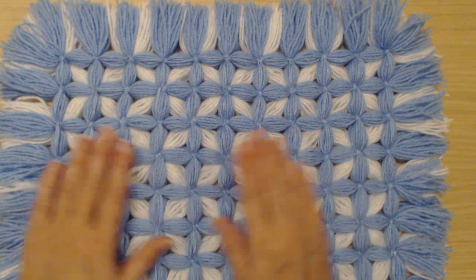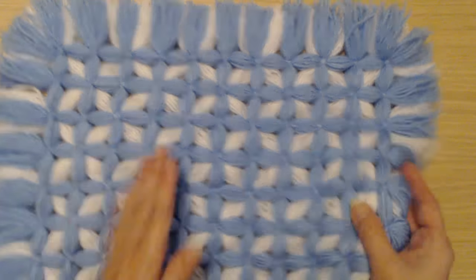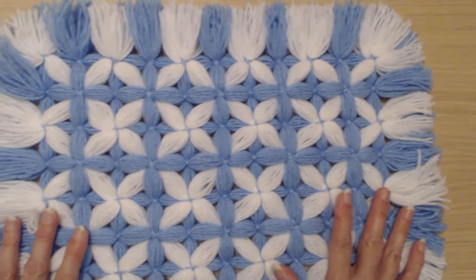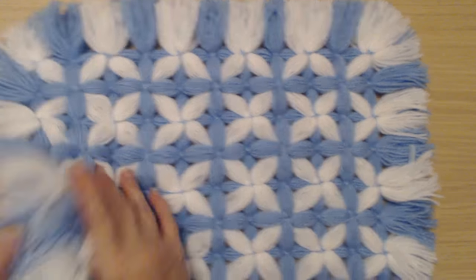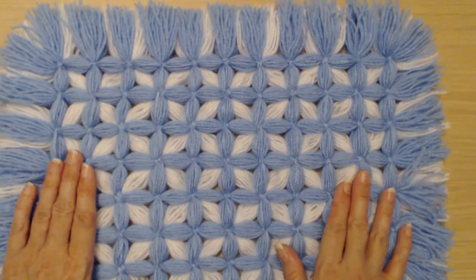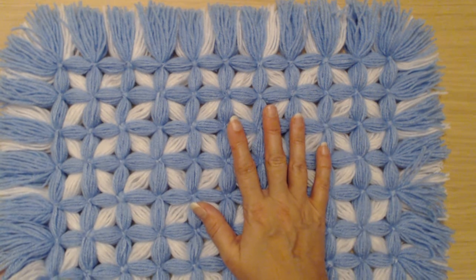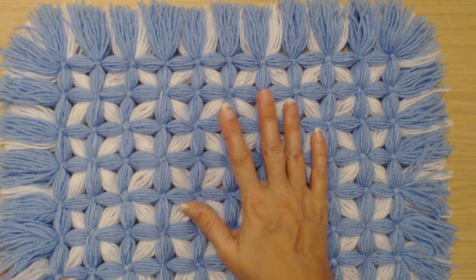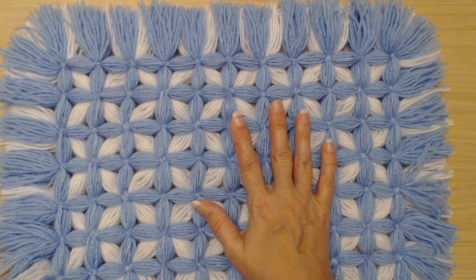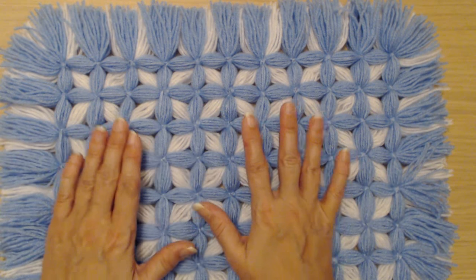Welcome to my channel. Today I am going to show you how to make this non-pompom reversible blanket with a geometric design. It's similar to the other ones we made but this one doesn't have any pompoms. I got asked how to make it without the pompoms, but what I'm going to stress is these are for decoration only. These blankets are for decorating the cover that comes with the baby pram.